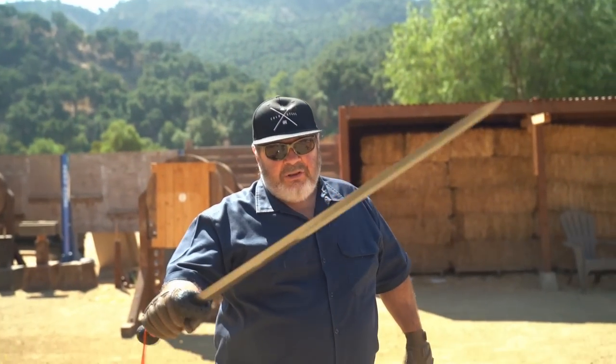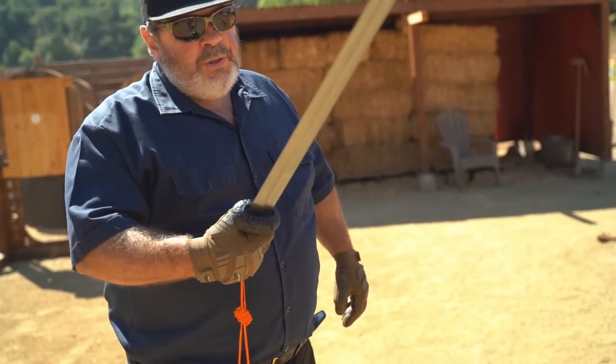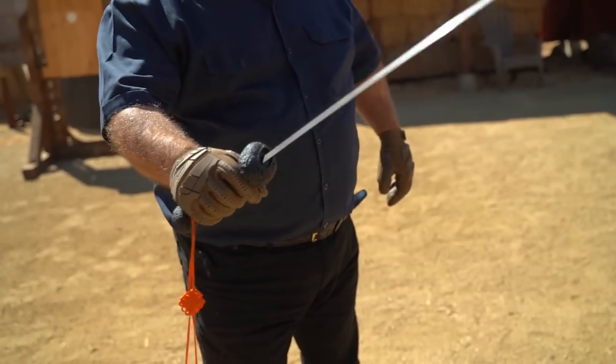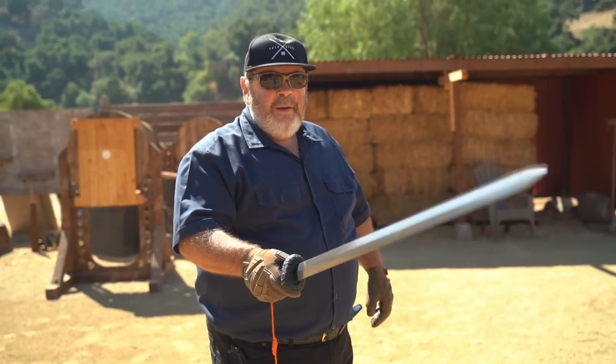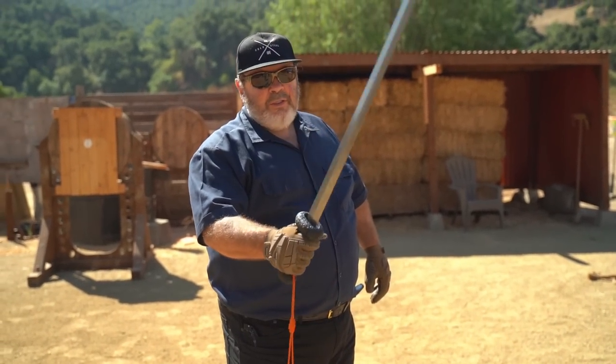This is our battle gin. It's got a beautiful Damascus blade — this one weighs about two and a half pounds. It's a very formidable sword. Normally the gin is fought more similar to a small sword, but this one here is a really good cut and thrust weapon.